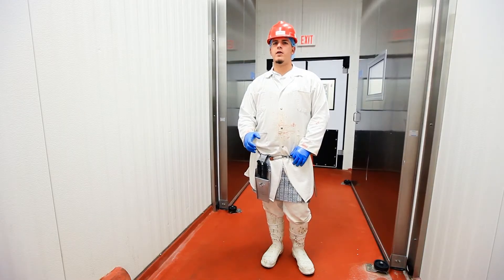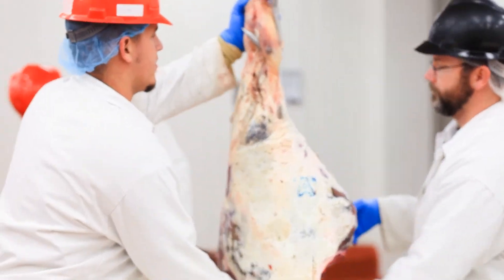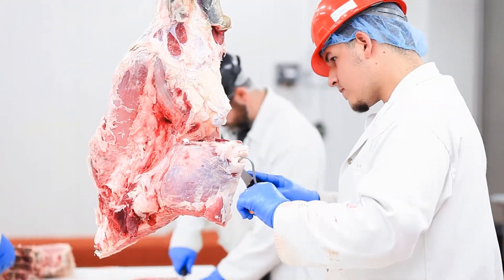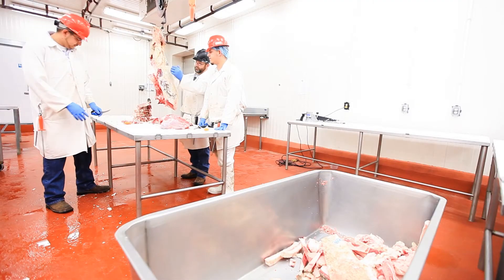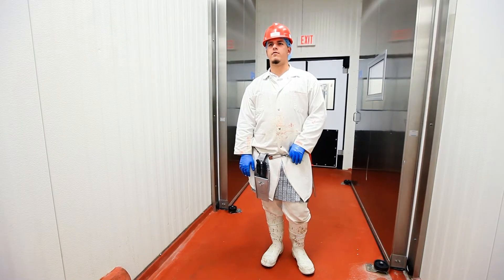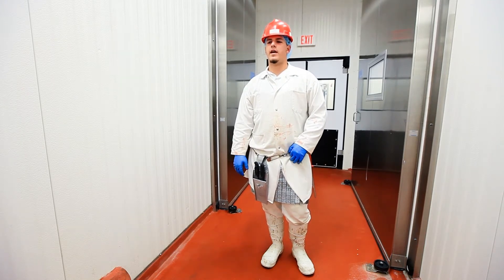You want to get as much meat and as much product out of it as possible. The biggest thing is you don't want to mess up the actual product that you're going to sell. So at the end of the day, every ounce adds up and it's all money. You try to save as much as you can one way or the other.